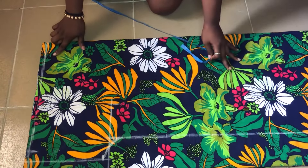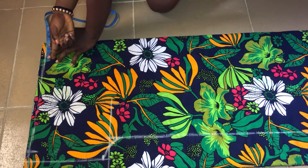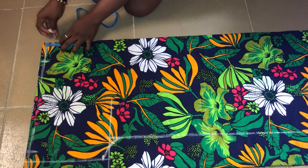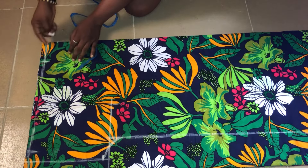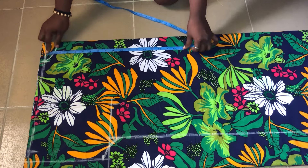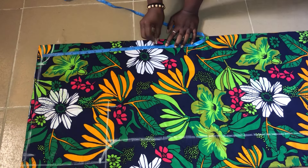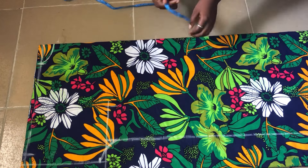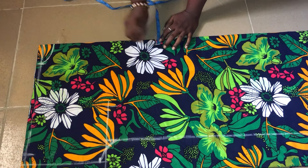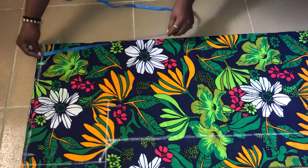The next step is to mark out the neckline. Take note that the front neckline is always different from the back neckline. I'll start by marking the back neckline first — I'll use 3 inches for the width of the neck and 1.5 inches for the length, then connect both points to get a curved neck. From the shoulder line I'll mark my front neck length, using 15 inches. From the 15 inches I'll go in by three-quarter inches, then connect it to the width of the neck.